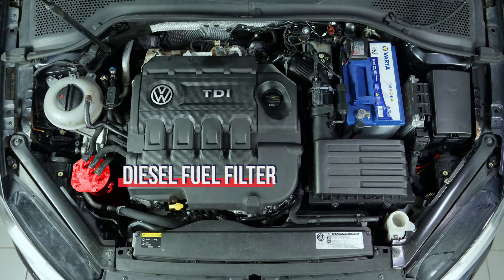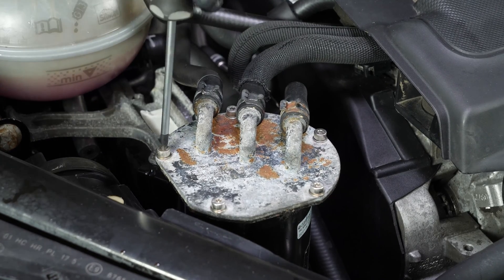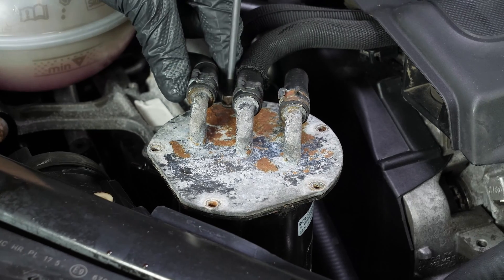You should now be able to see the diesel filter that is located in the lower left of the engine compartment. With a socket wrench and a T25 Torx socket, remove the five screws that hold the diesel fuel filter.